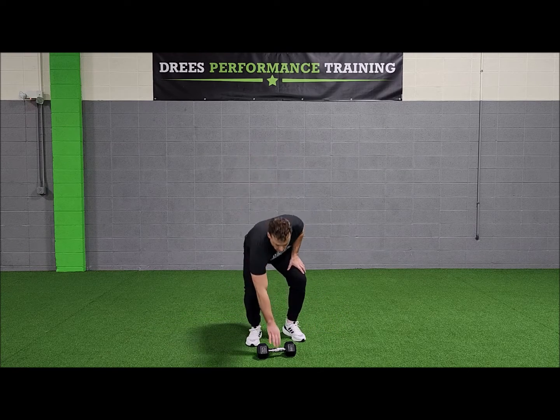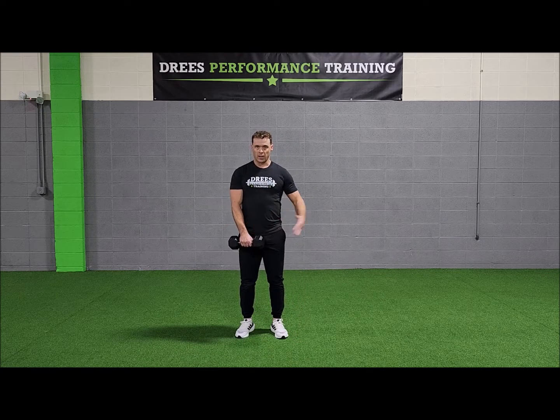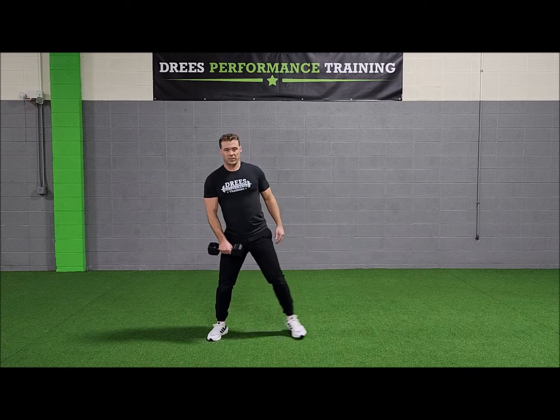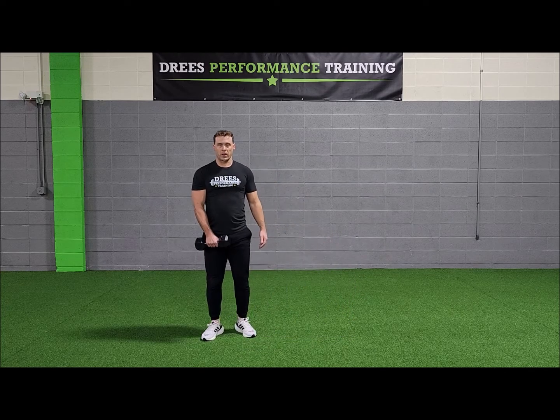With the lateral lunge, and specifically the single arm lateral lunge, I'm going to hold the weight in my opposite hand as I lunge to the left. The same rules apply — I lunge all the way down until my hips are as low as my knee, my weight is nice and even on my foot, and I push through my toes as I come back up.